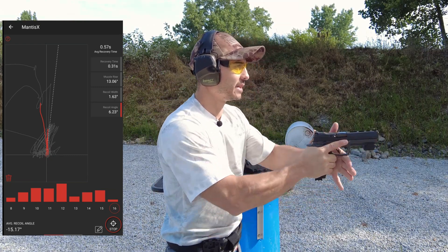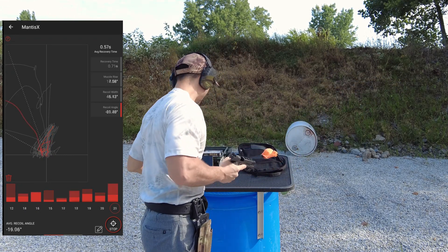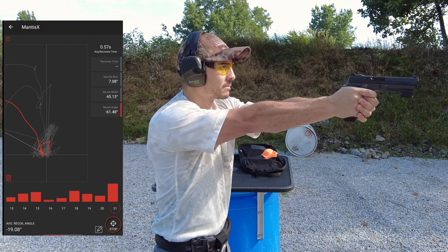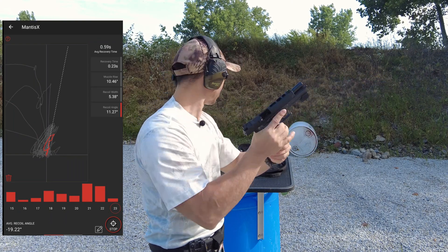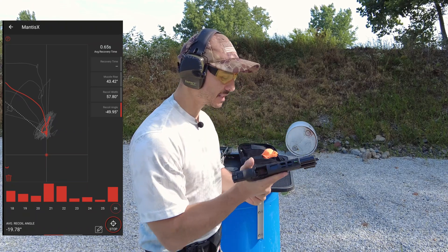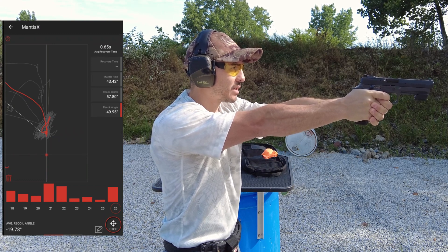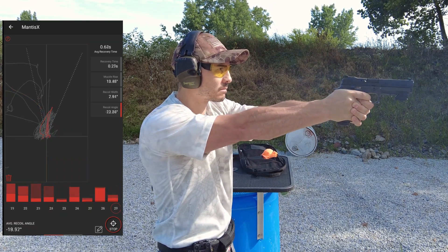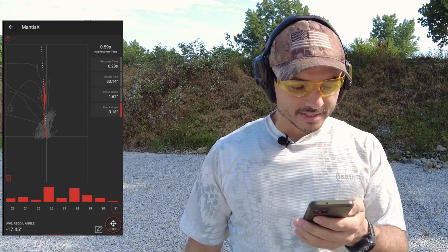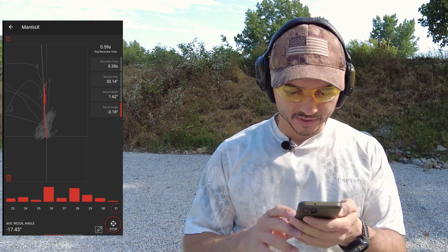Orange 12 pound spring with 115 grain Defender Ammunition — five shots. Then the 124 grain Mid-America Ammunition, five shots. I'm shooting with a quicker follow-up because the app detects average recovery time, but I'm making sure I acquire the sights before each shot. Last one is the 147 grain by Defender Ammunition. Looking at that, maybe the orange spring does an even better job on the 147 grain than the purple spring, because that recoil angle is really, really small and the muzzle rise is not so bad.